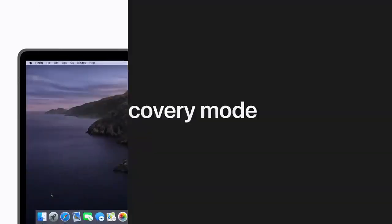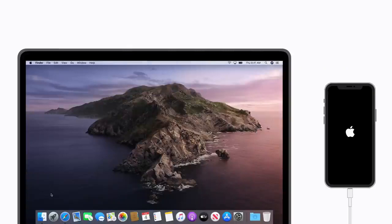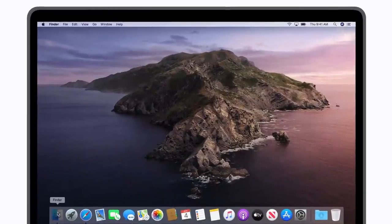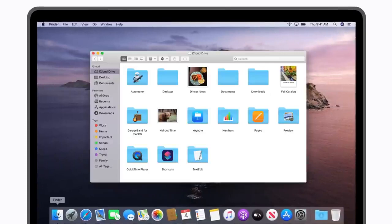If your device is still frozen, here's how to enter recovery mode. First, connect your device to a computer. If you're using macOS Catalina or later, open the Finder. If you're using macOS Mojave or earlier, or you're on a Windows computer, you'll use the latest version of iTunes. Keeping your device connected, follow these steps to enter recovery mode.